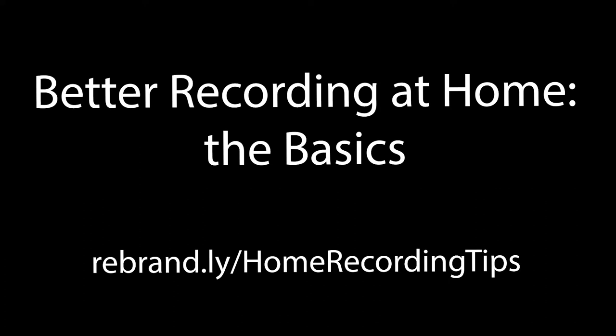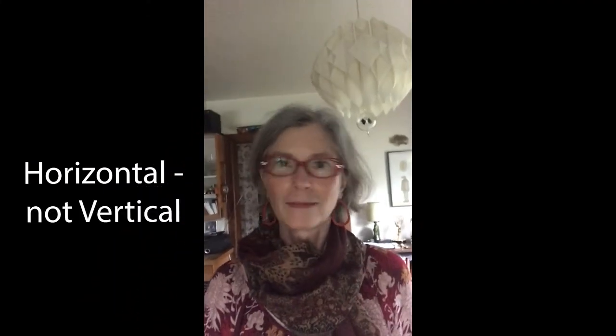Better recording at home: the basics. This and other videos are available at rebrand.ly/home-recording-tips. If you're recording using a smartphone, please record horizontally, not vertically.